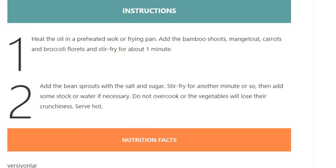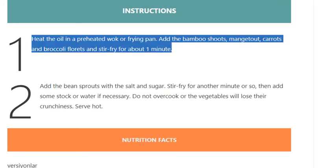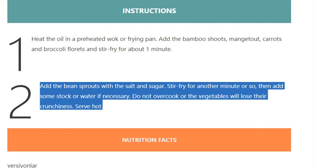Instructions. Step 1: heat the oil in a preheated wok or frying pan, add the bamboo shoots, mange tout, carrots, and broccoli florets, and stir-fry for about 1 minute. Step 2: add the bean sprouts with the salt and sugar, stir-fry for another minute or so.